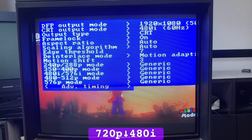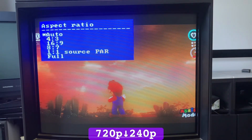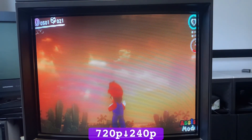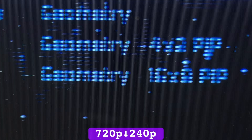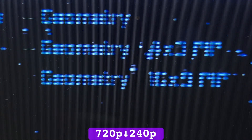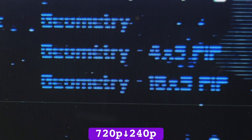480i has a dedicated 4:3 and widescreen output, whereas 240p outputs a letterbox 16:9 by default, which can be stretched vertically to fit a 4:3 display in the scaler options. The ultra-sharp 240p downscale is accomplished by only drawing a single set of fields while deleting every other field. It's much the same for 720p, where it deletes every 2 out of 3 lines. The only problem is that anything on those deleted lines is lost for good, unless you shift the downscaled picture vertically to select which line to keep.